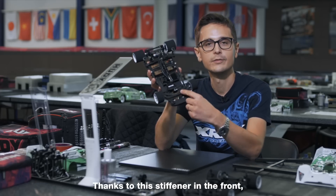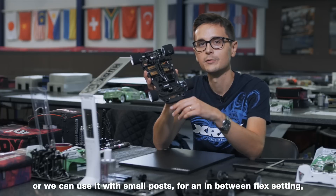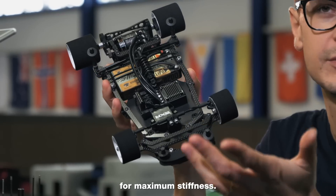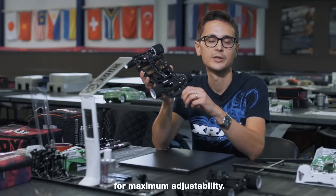Thanks to this stiffener in the front, we have the option to run without it, or we can use it with small posts for an in-between flex setting, or we can mount it directly to the front arm for maximum stiffness. These three flex settings all work for different types of track conditions for maximum adjustability.